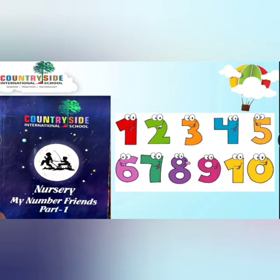Before that we are doing an oral review of numbers. You all will repeat after me: 1, 2, 3, 4, 5, 6, 7, 8, 9, 10. Yes! Very good!